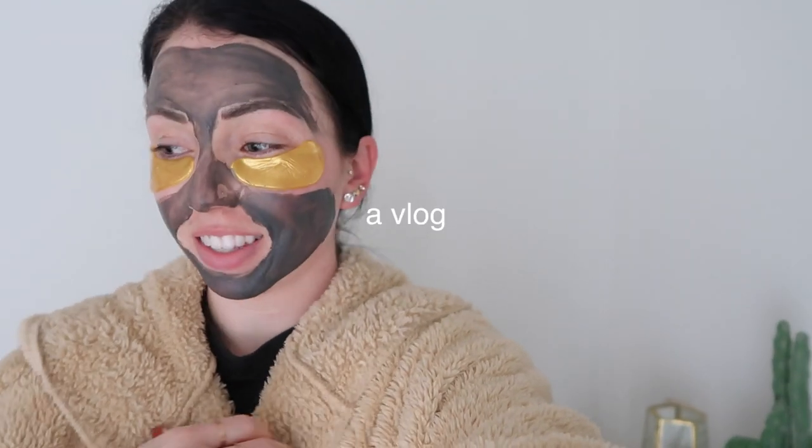Alright guys, good morning. It's Saturday morning. I figured I'd start off the vlog looking fabulous. I have on my Origins charcoal mask. I haven't used it in a while, but yesterday and the day before I filmed two Foundation Fridays. I feel like I need to pull all the crap out of my skin right now. So I put on a charcoal mask and then I have on my Amazon under eye mask that I love. I'll link these down below.